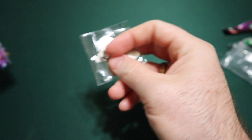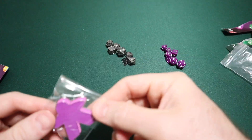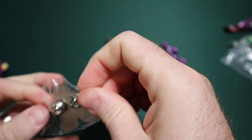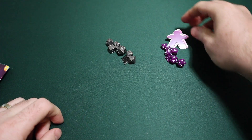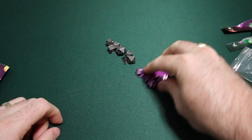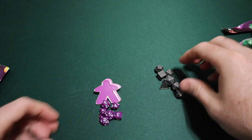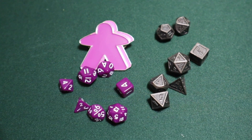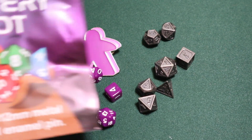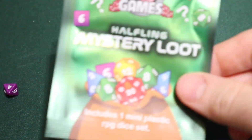Let me see what this enamel pin is. It is a purple meeple! This is going to go with these dice. This enamel pin is absolutely just going to stay with — ironically — these miniature dice. So I'm going to put these all together and these over here, because I think this makes a lot more sense. But that's what we're looking at with the Mystery Loot Bag and the Halfling Mystery Loot Bag.